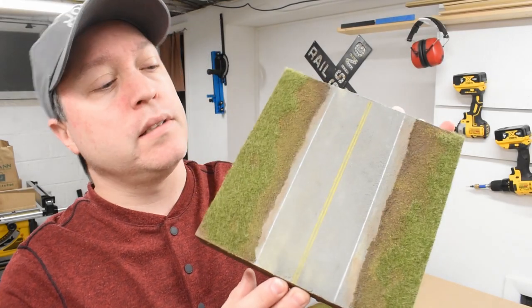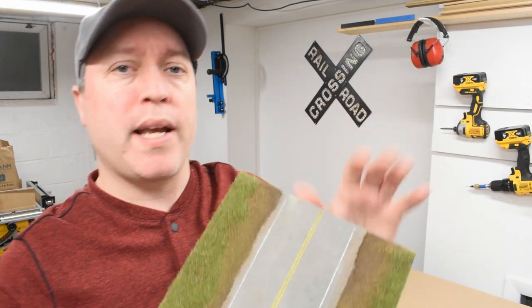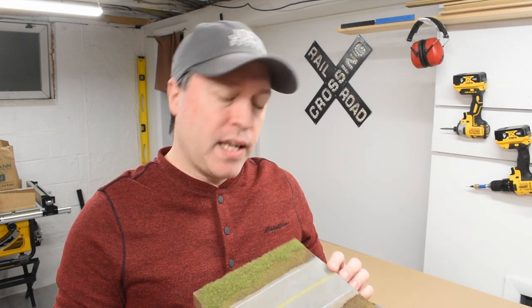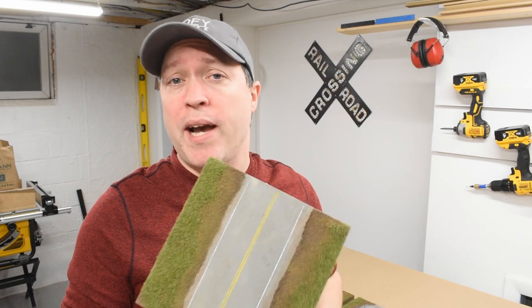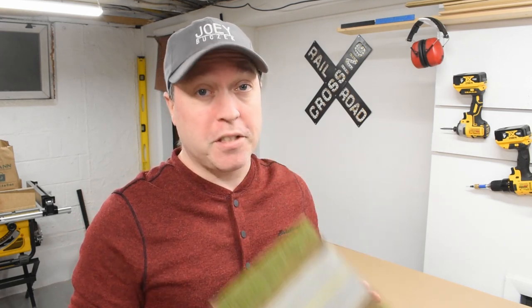Hey, what's up everyone. In this video I'll demonstrate how I model asphalt for my model railroads and my dioramas. I've been studying different ways that other people have been doing it and a little experimentation of my own, and I think I finally came up with a way that I really like. So I'll show you how I do it and then maybe it'll be a good fit for your model railroad or diorama.